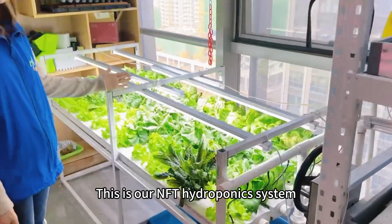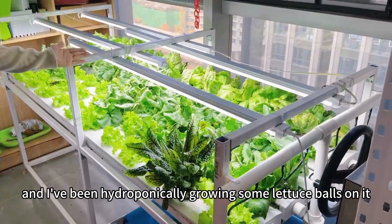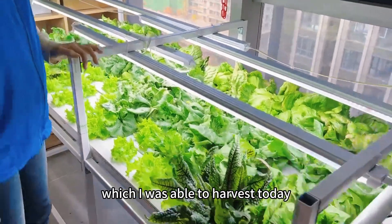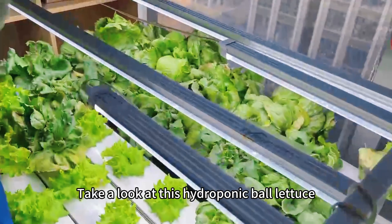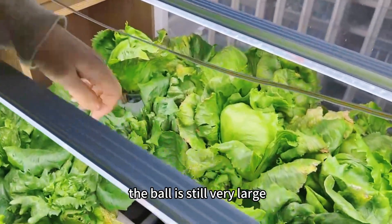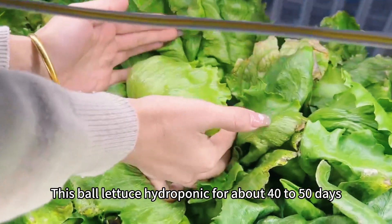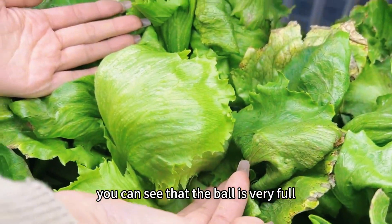This is our NFT hydroponics system, and I've been hydroponically growing some ball lettuce on it, which I was able to harvest today. Take a look at this hydroponic ball lettuce — the ball is still very large. It has been growing hydroponically for about 40 to 50 days, and you can see that the ball is very full.